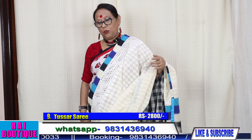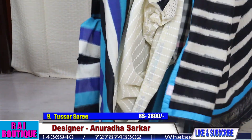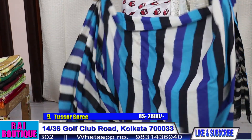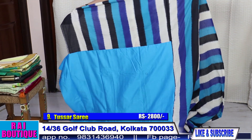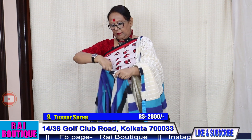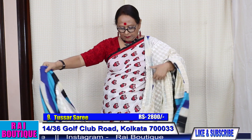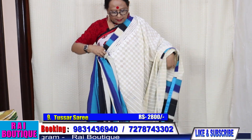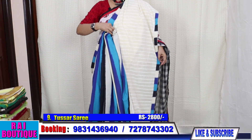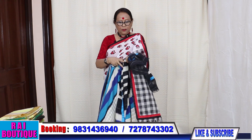Saree number 9. Half the portion is in hakoba and half the portion is in ikkat. The pleats will be in ikkat. The blouse piece is in solid colour. The saree will look like this. The price of the saree is 2800.